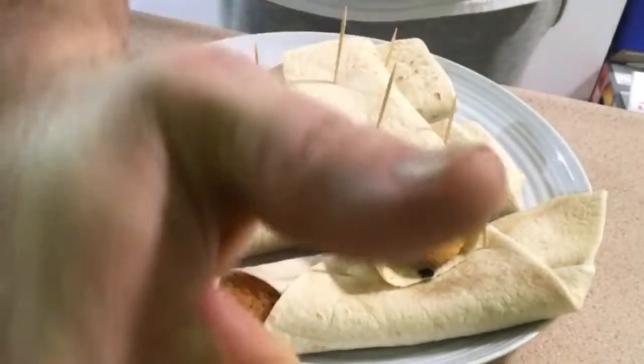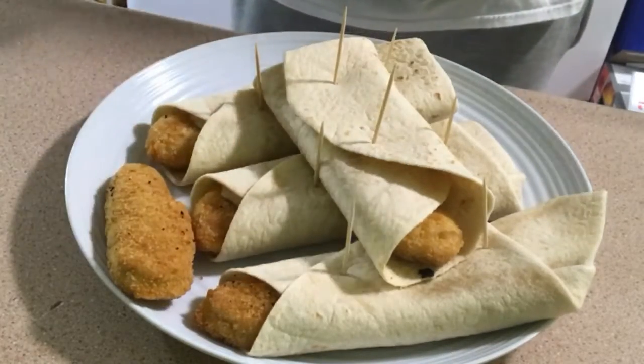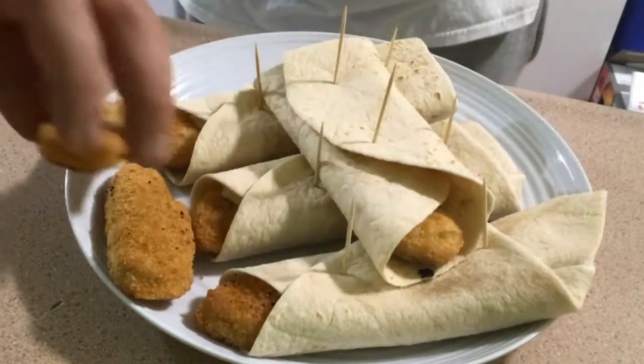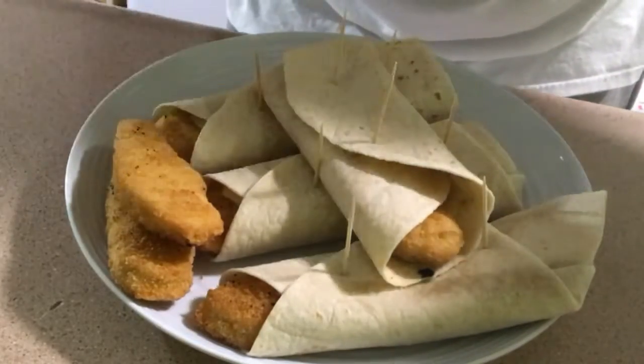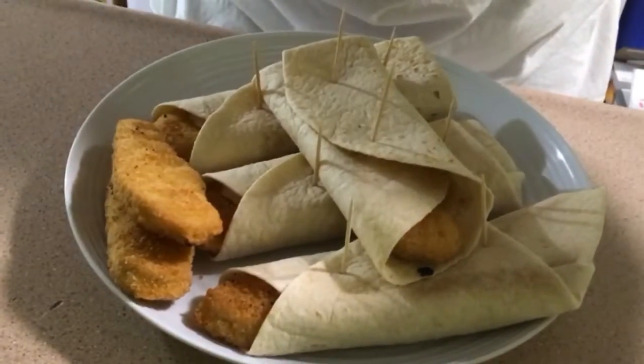Drop a like on this video! Chicken strip — that is tasty!